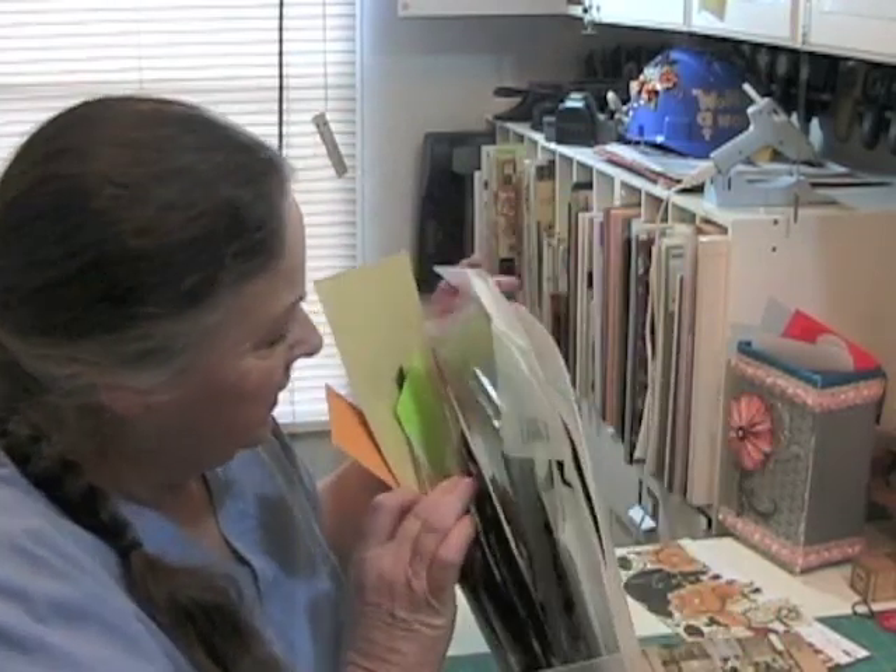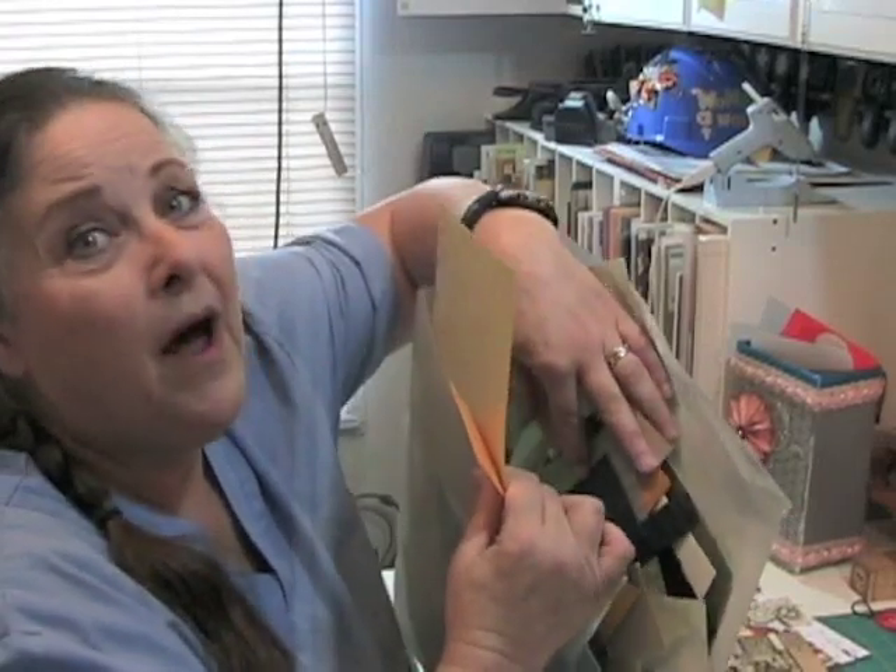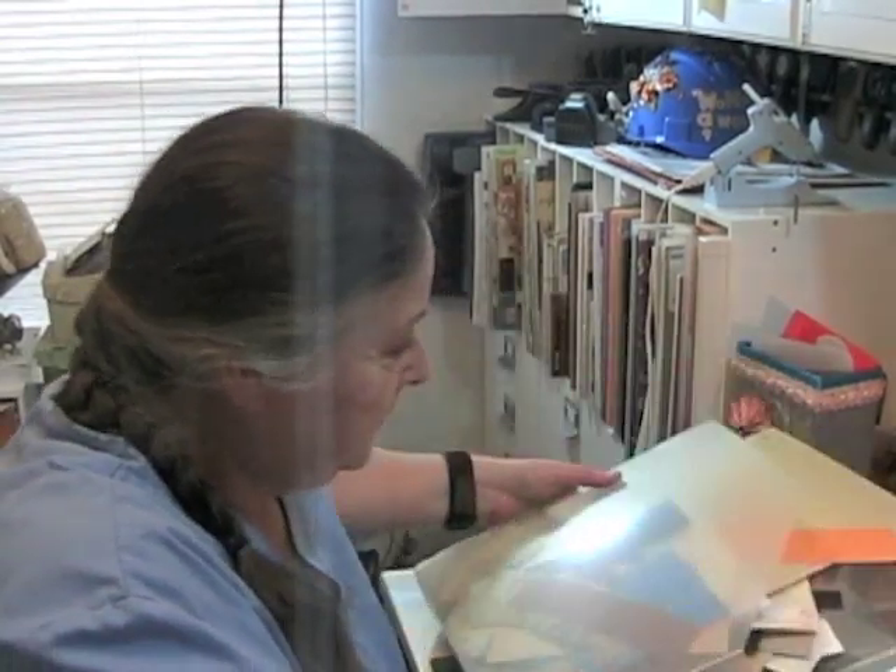I mean, it's all different colors. It's just not, in my opinion, creative inducing. As a matter of fact, I think when I come in here, my Mojo says, see you later. And it leaves.